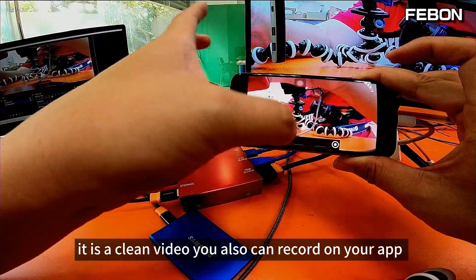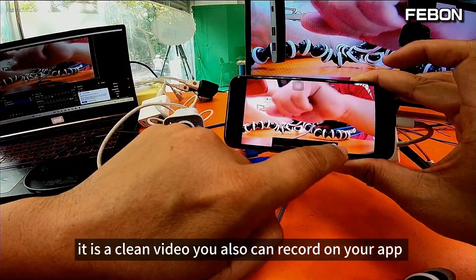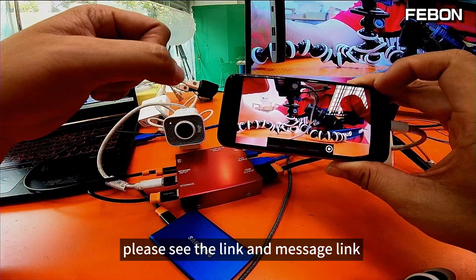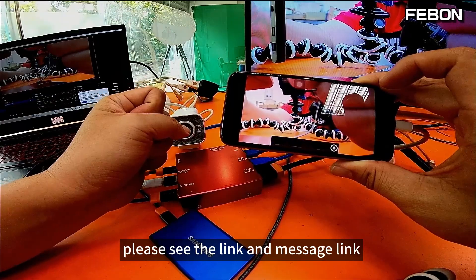You can also record on your software. If you want to know the app in more detail, please see the link on the message link.